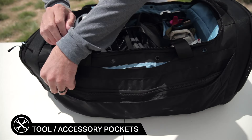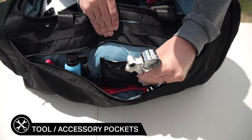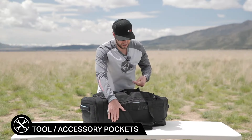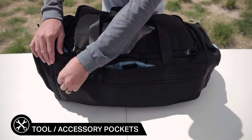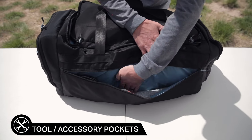On the front of the bag I've got a ton of stuff — a shock pump, more sealant, some snacks, chain lube. If we flip it around you've got the same thing on the other side: it's an open pocket where I've got some extra socks, a bike lock, whatever you want.